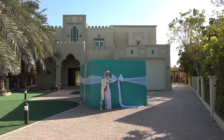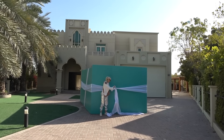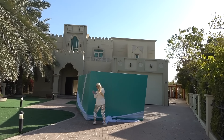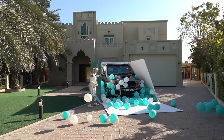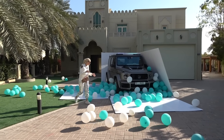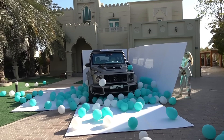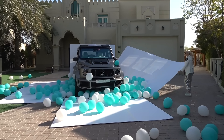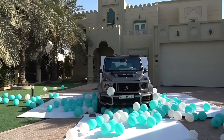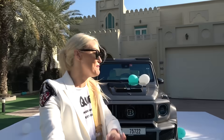Is this cool? Oh my goodness, this is awesome! Guys, this is the very first Tiffany edition Brabus G Wagon. How cool is it?